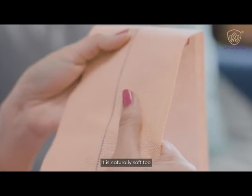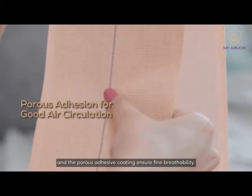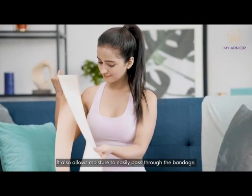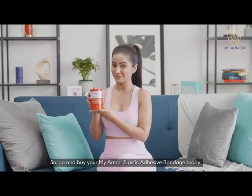It is naturally soft too. Its high quality cotton construction and the porous adhesive coating ensure fine breathability. It also allows moisture to easily pass through the bandage, which helps create good air circulation. So go and buy your MyArmor Elastic Adhesive Bandage today.